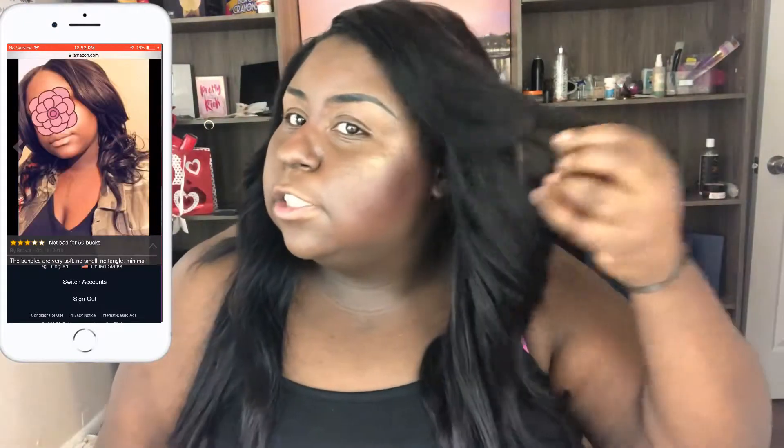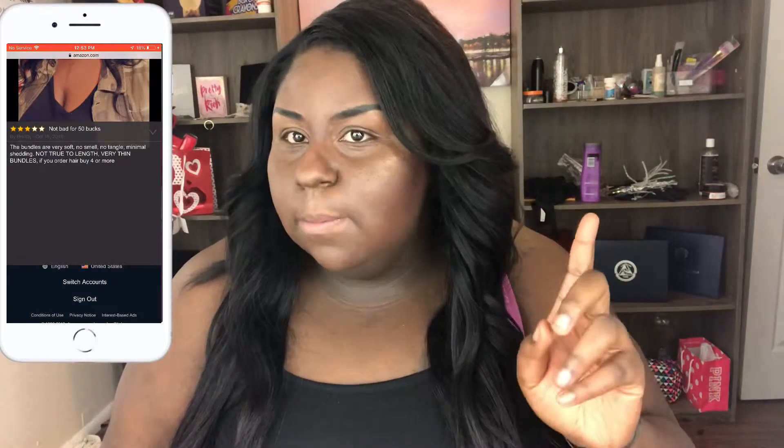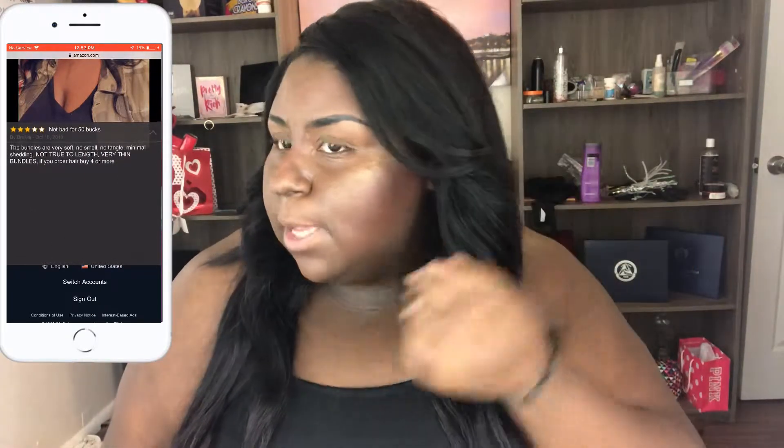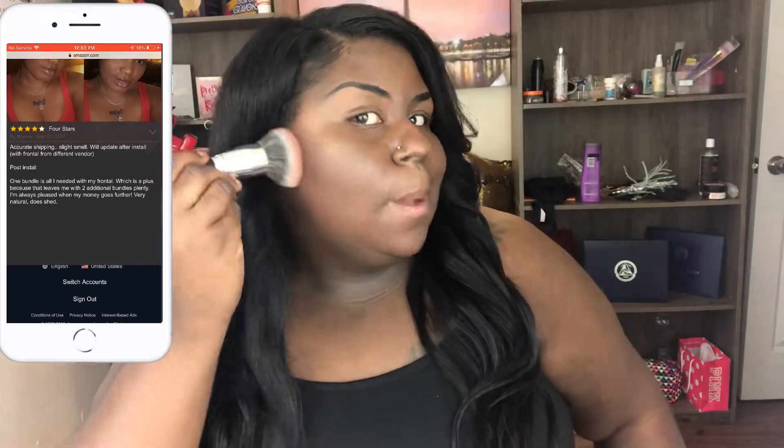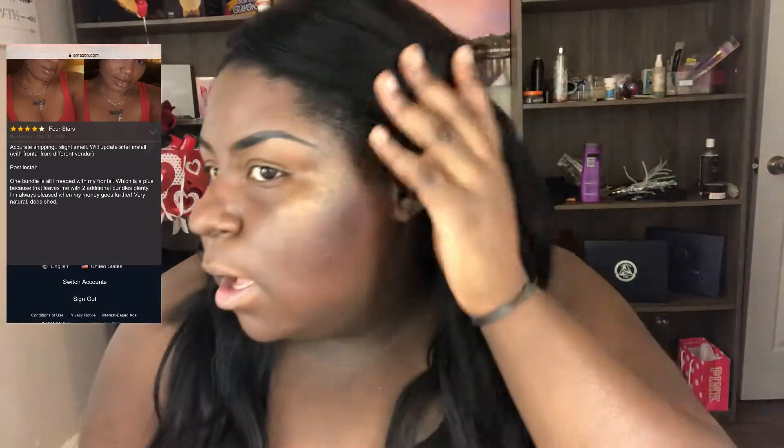I did cut a few layers into the hair, nothing too serious. Side note — can y'all tell my makeup on this side is looking bomb.com? But this other side, for some reason my makeup just doesn't want to blend — it's giving me patchiness and everything.